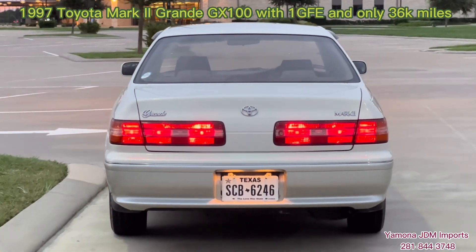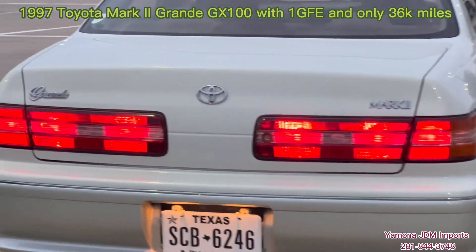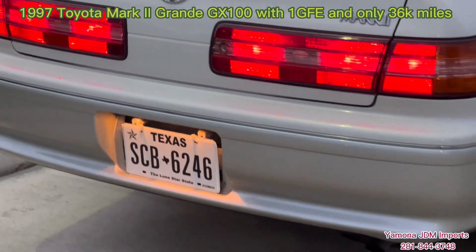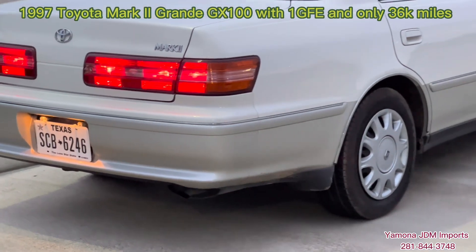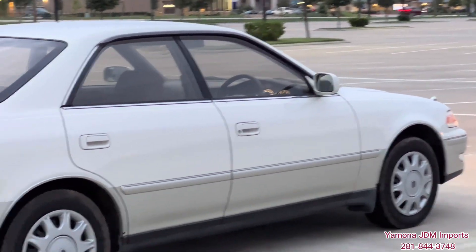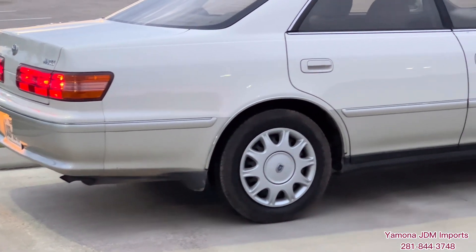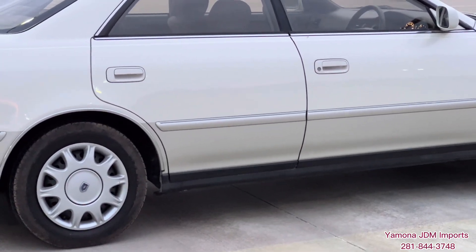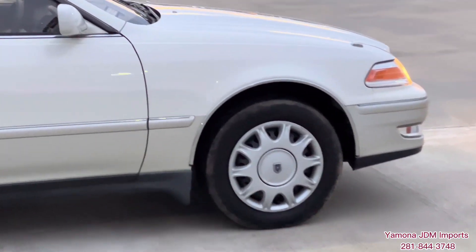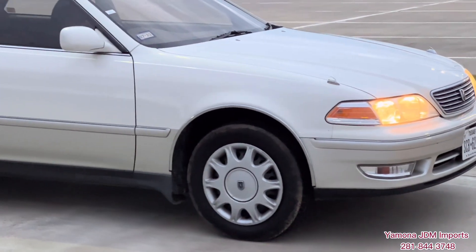That is one of the reasons I imported this car. I know it is GX and it is not as popular as a JZ-X100 with the 1JZ engine. Anyhow, this is a Grand A Mk2, so it does have the Grand A options like power seats and some other nice features like automatic climate control and stuff like that. It is not a live Wii, but it is a Wii Carver — it is an original Mk2 Wii Carver, and you can see the Mk2 logo there. The body is in like pristine condition, like a new car.